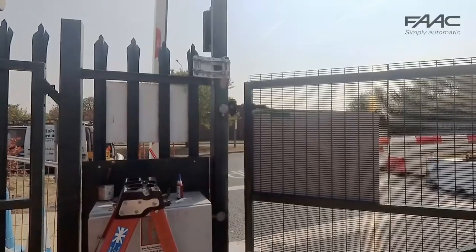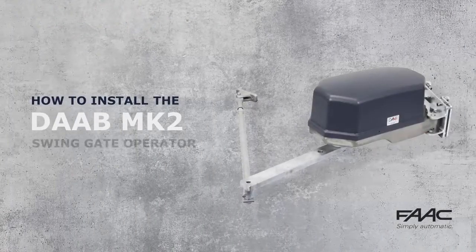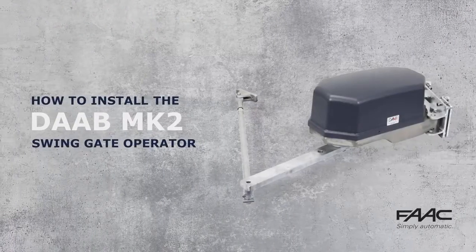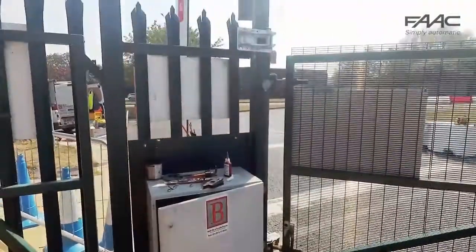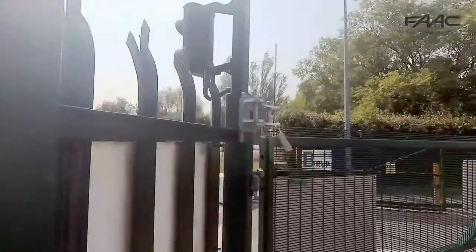This video is detailing the physical installation of a Derb MK2ES Swing Gate Operator. The standard adjustable bracket is suitable for square posts from 90mm to 300mm square.